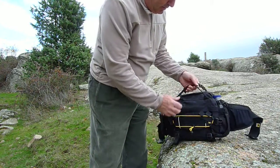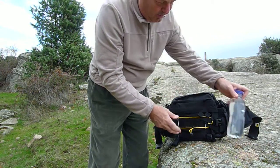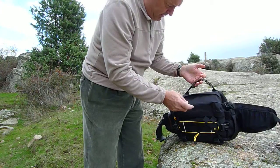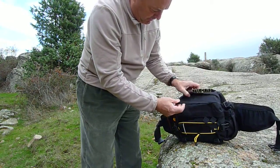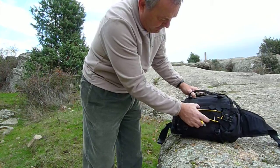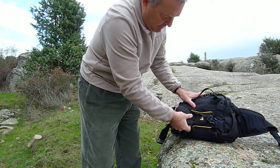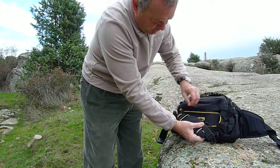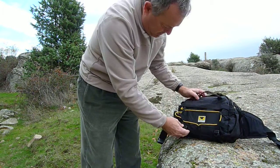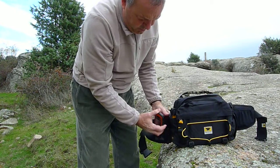Tiene unos 8 litros de capacidad, suficientes para llevar comida y bebida para una jornada, como botella de medio litro. Tiene un poco de goma para sujetar ropa exterior, aquí lleva unas gomas también, donde he acoplado la pieza que sirve para hacerla de bandolera. Aquí se ve la marca, esto se despliega. También he instalado GPS.